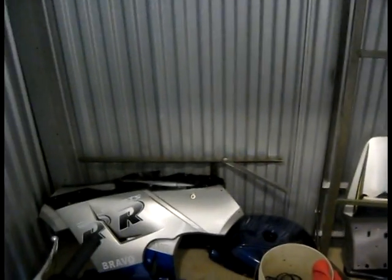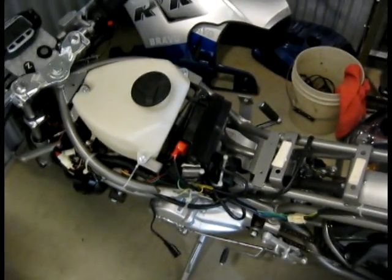I'm in my storage unit right now, working on my bike a little bit. So it's apart. You guys have seen my bike all together — now it's apart.